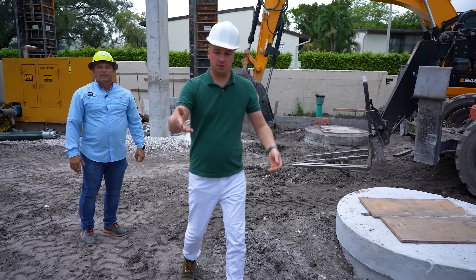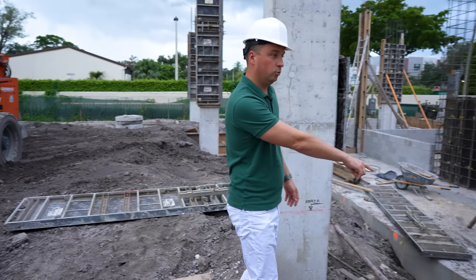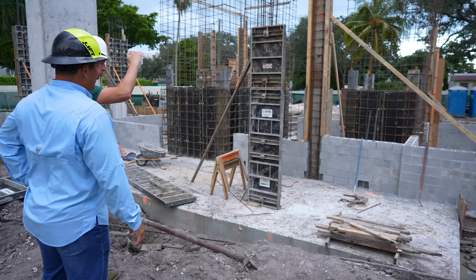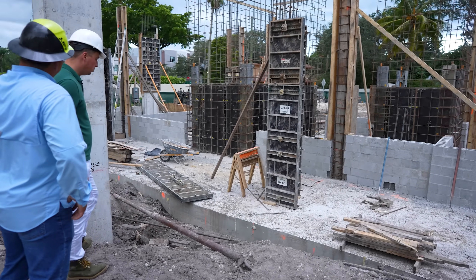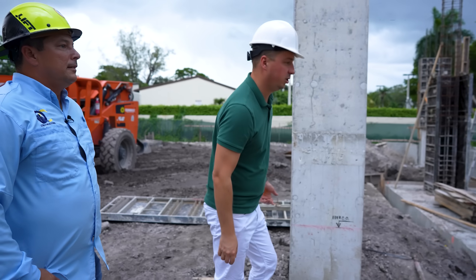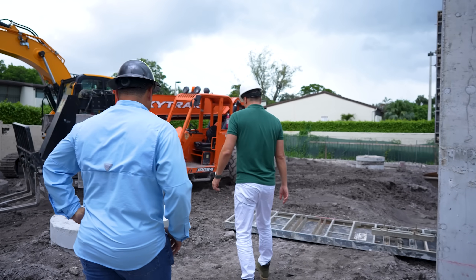Look how much concrete is in there — that's where the pool was. Now it's like a plate. How tall is the plate? About three feet. So this is a big plate — that's where 260 cubic feet went. Always good progress.